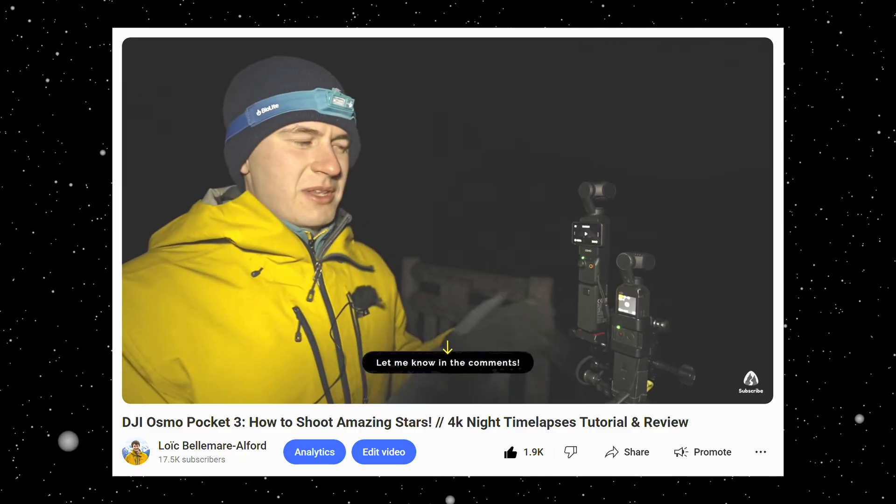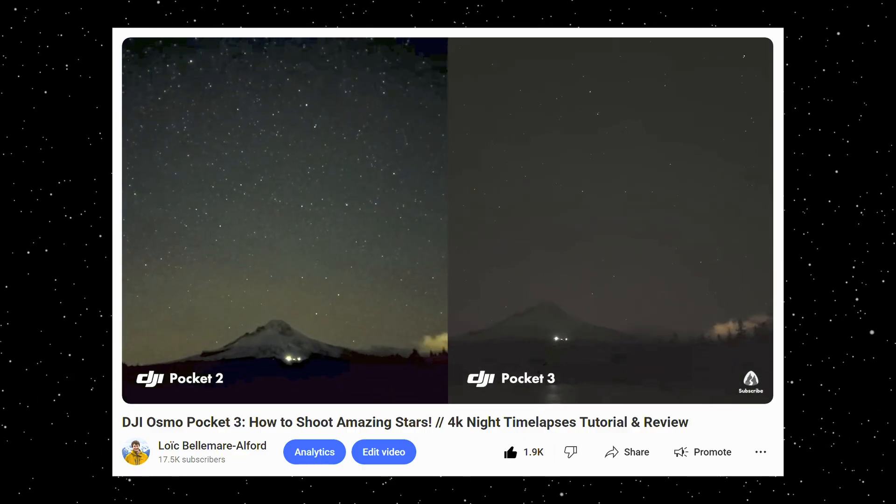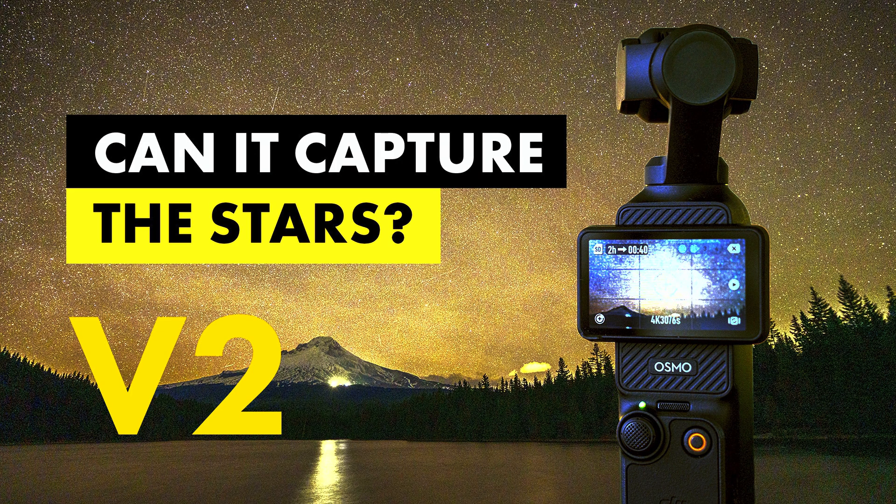Good evening everyone. I can't believe it's already been two years since I did a comparison between the DJI Osmo Pocket 3 and the DJI Pocket 2 to take some astrophotography timelapses. There was one thing that was way better on the DJI Osmo Pocket 3, but a lot of people pointed out in the comments how to fix that issue. Tonight is the night where I finally have time to go test it out and see if the DJI Osmo Pocket 3 can actually take some good astrophotography timelapses. Let's go ahead to the dock and get started.